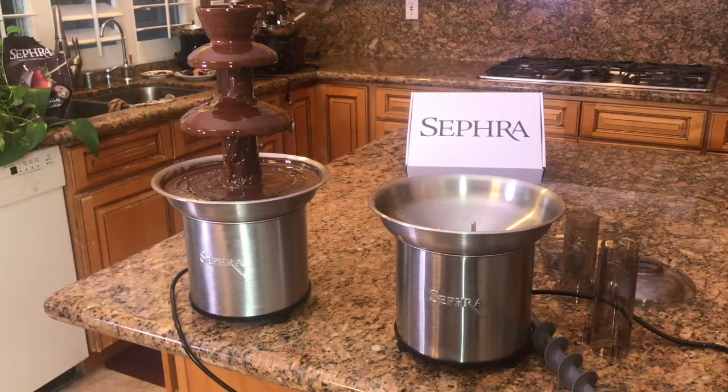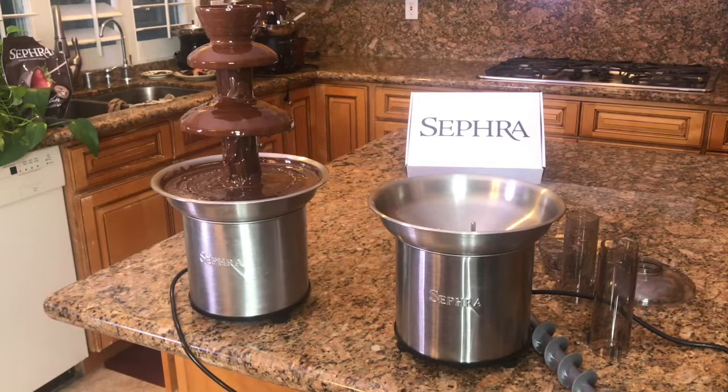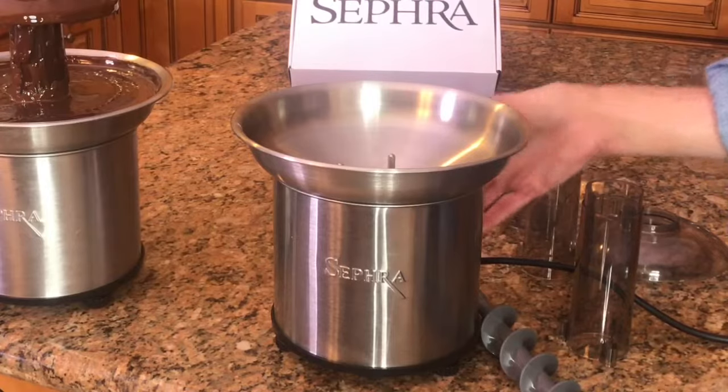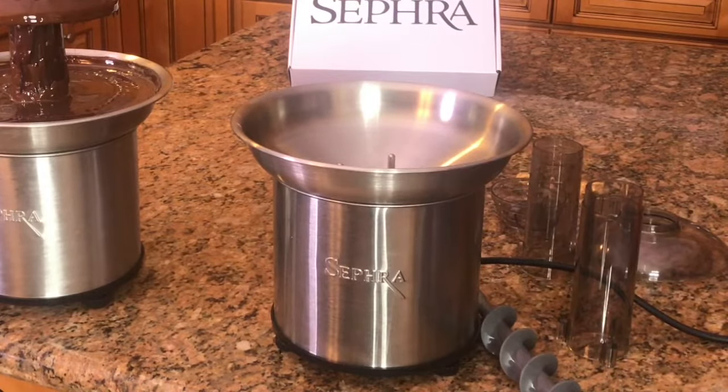Here we have our two separate Select fountains side by side — one has chocolate in it and one doesn't. Let me show you what the one without chocolate sounds like. And that's why we call it whisper quiet.